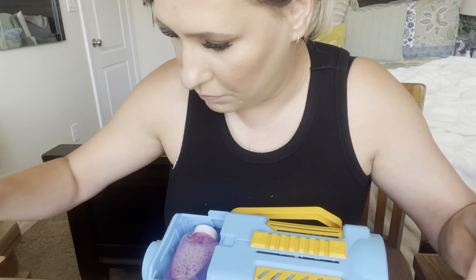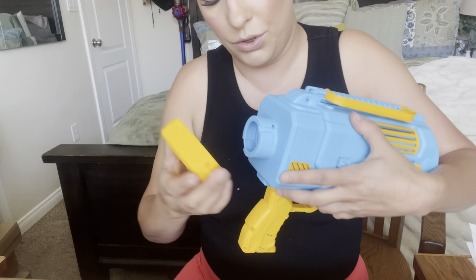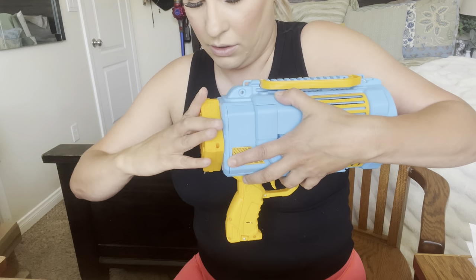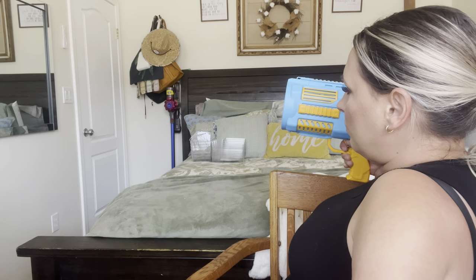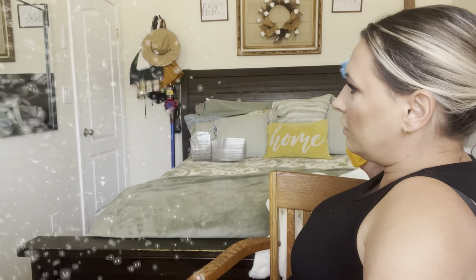Set that in just like that and then put this back on. You have a peek hole right there to see when you run out. Then you're just gonna put this on, twist it, and then you're good to go. Let's go ahead and see how it looks — let's go see what my kids think about it.